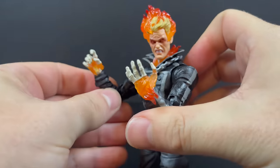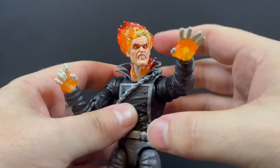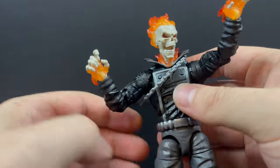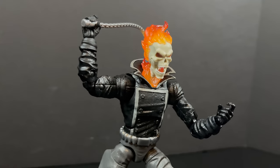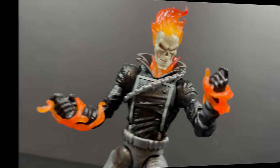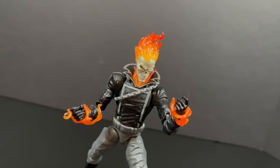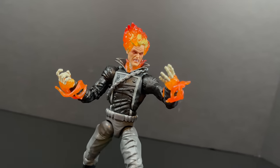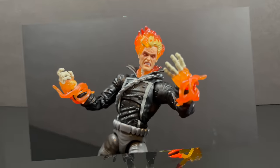Even though it's a solid repaint through and through and I probably have four of these by now, I do like this one — they changed enough. For display purposes, they changed enough for me to display a whole different character. You can pop the chain off and technically say he pulled the chain off and is whipping it around, collecting souls and punishing those with all the vengeance he likes to dish out. The fire effects are just cornball though — they don't work. But the bony hands with the fire effects are a little bit better, so it all kind of combines.